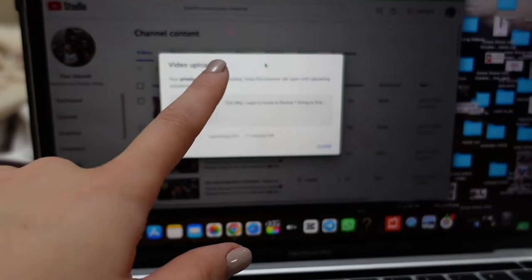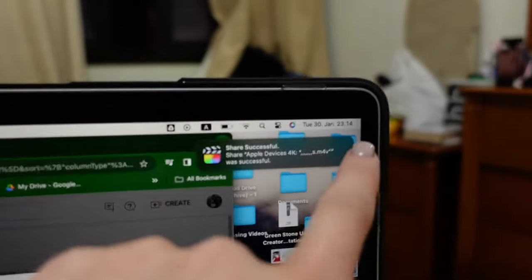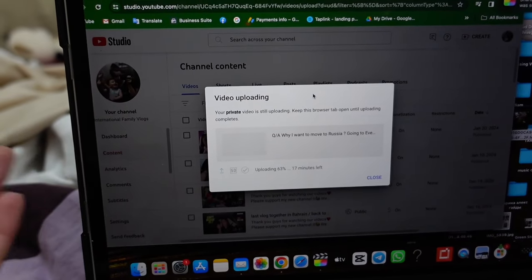I haven't created the thumbnail yet. I thought I'd upload a new video today but look at the time - it's 11 PM. So that's it, I can't upload today, it will be tomorrow. I was not planning to go anywhere but suddenly the plans changed and now we are going to a park called Dino Park.